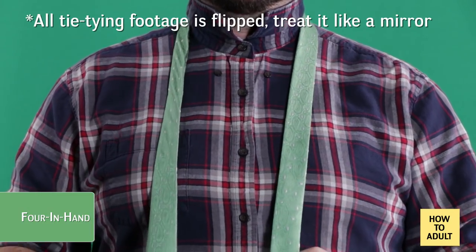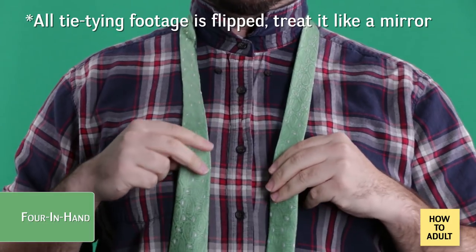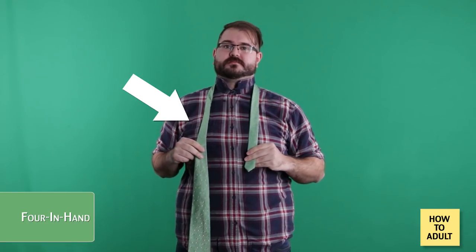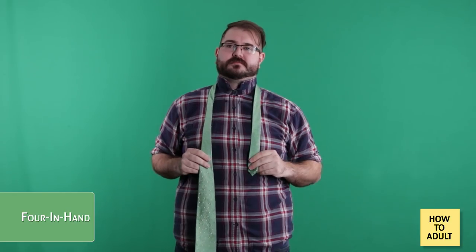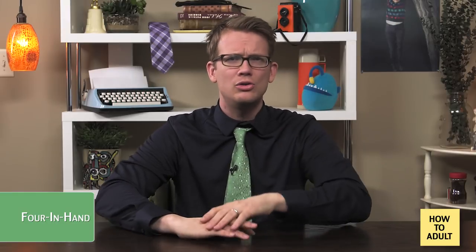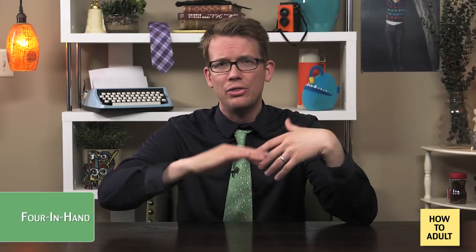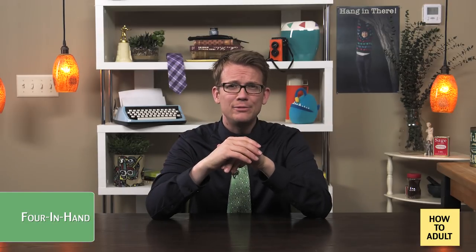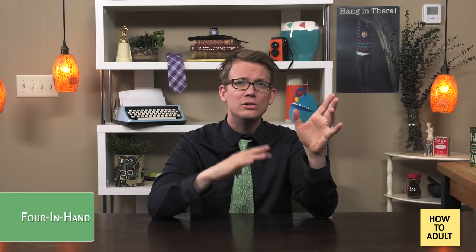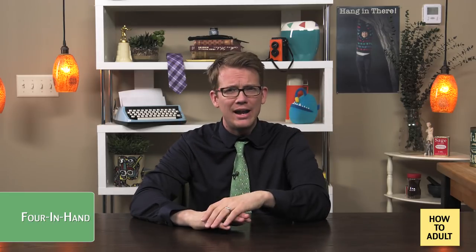As with all of these knots, step one is to start with your collar up and the tie draped around your neck. The wide end should be on your left, and the seam should be against your body. You'll want the tip of the narrow end to be higher than the wide end, but exactly where it should be depends on how long the tie is, how thick your neck is, and how tall your torso is. If you haven't tied many ties before, take note of where you start here. Until you have an idea of how your tie fits your body, you're probably going to have to start over a couple of times to adjust this step.